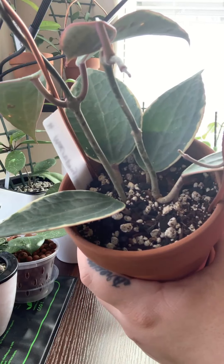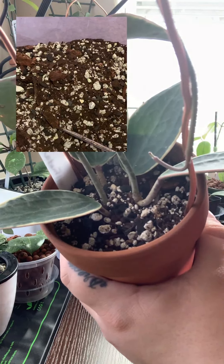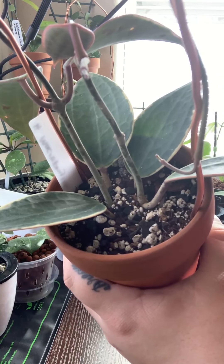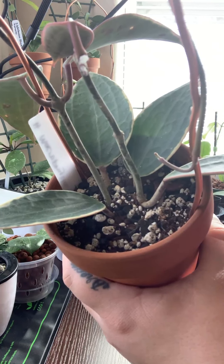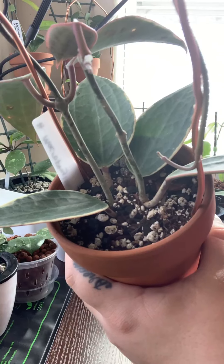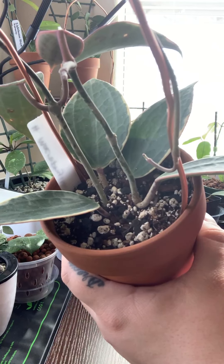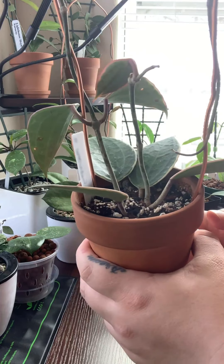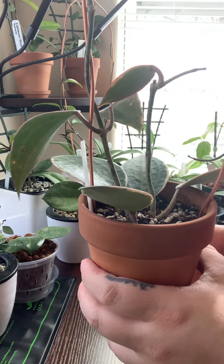It's a very easy care plant. A little look at my soil mix: it is potting mix, pumice, perlite, orchid bark, and horticultural charcoal. This particular plant does like a little bit of an alkaline soil, so I do crush up some eggshells and put that in the soil mix as well for this plant in particular.